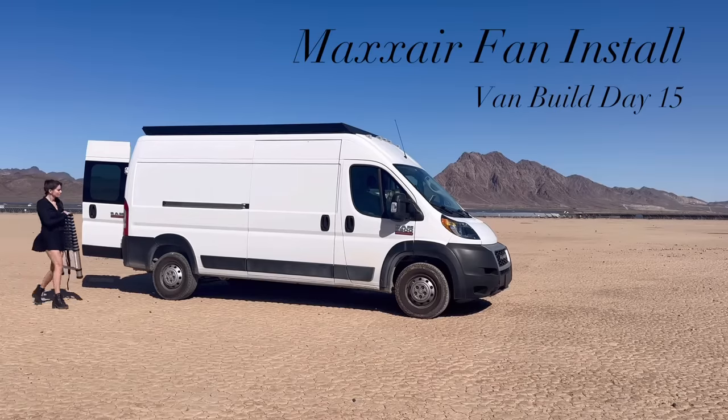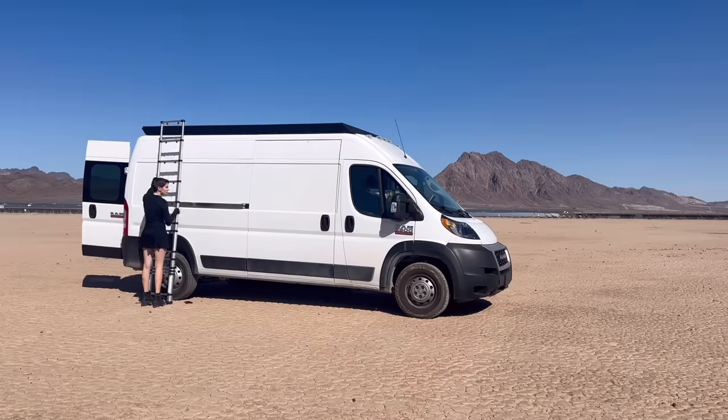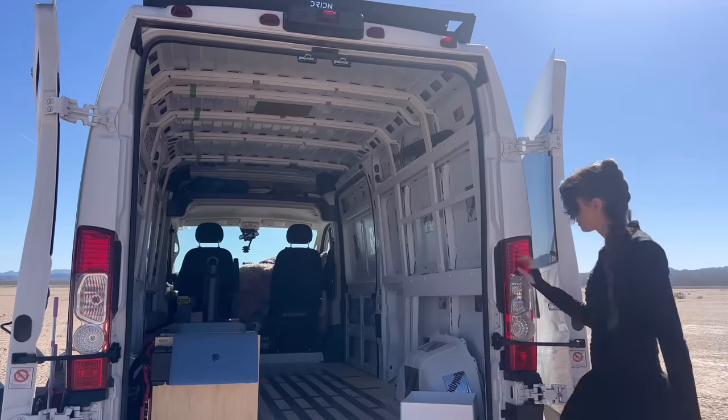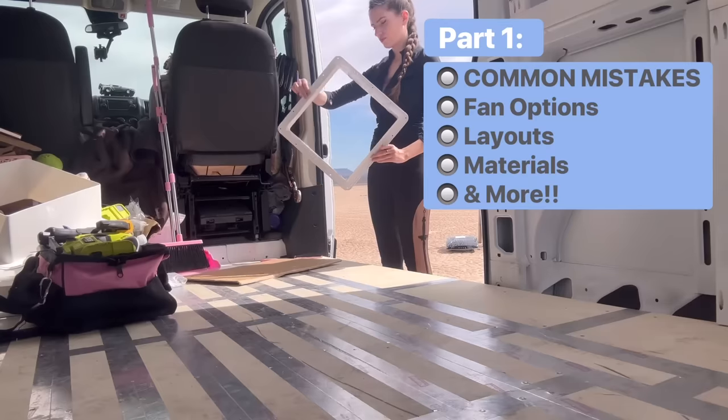This is actually the second video in a three-video series about fan installations in vans. If you're interested in part one, I'll link it in the description — I discuss the five mistakes and problems I had while installing my first fan four years ago on my first fan build, plus how you can avoid them. I also go over fan options, layout choices, materials, and the basics, so we can get right into the installation today.